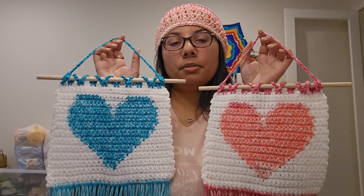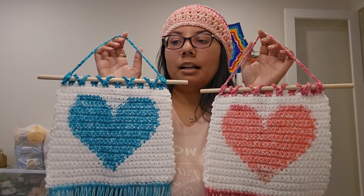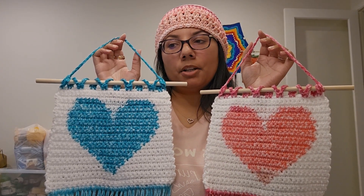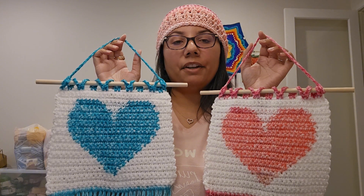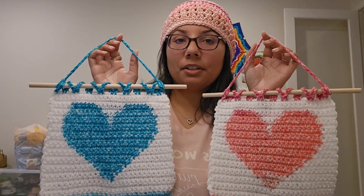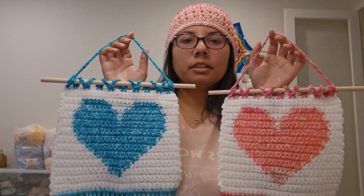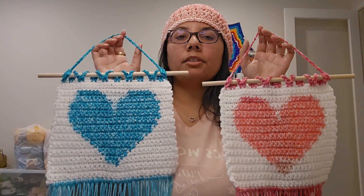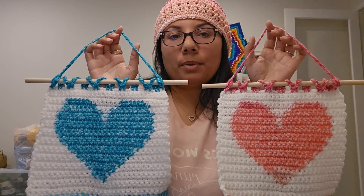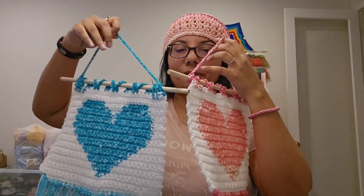These were the two colors I chose, but honestly you could choose any colors. Some of the pictures on the projects page have variegated yarns — those busy yarns would really pop and stand out for the heart. The white I used is also Big Twist, just in Big Twist white.